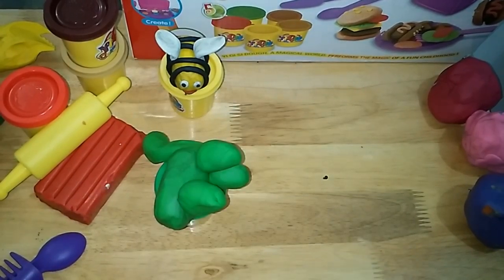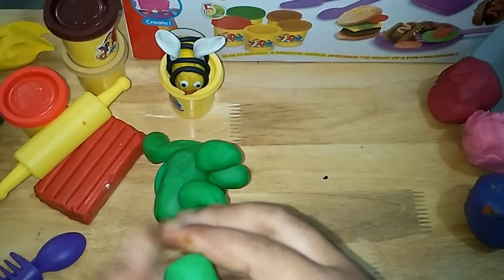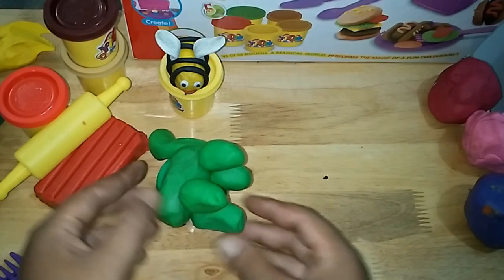Let's do some fun exercises. First, wiggle your fingers. This is the way we wiggle our fingers, wiggle our fingers, wiggle our fingers. This is the way we wiggle our fingers so early in the morning.